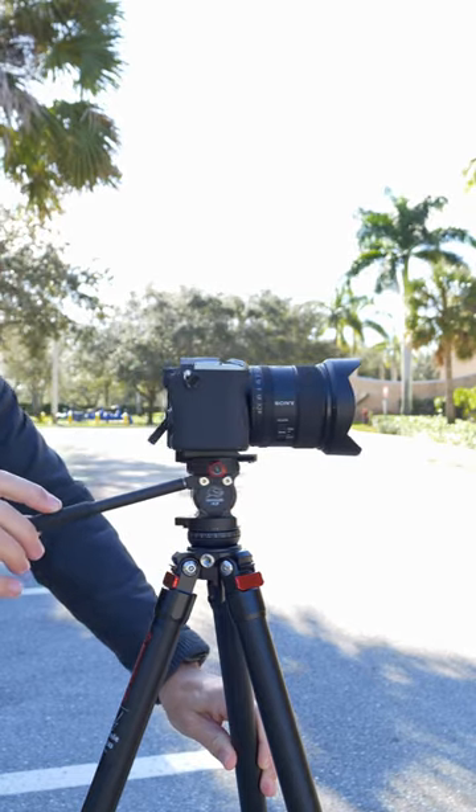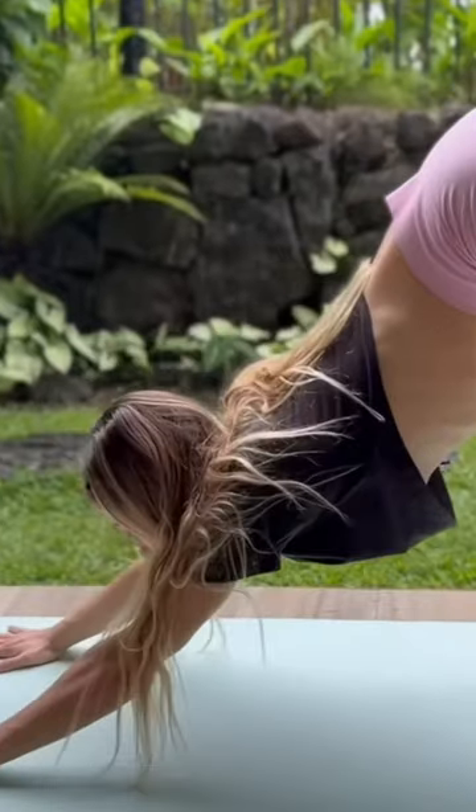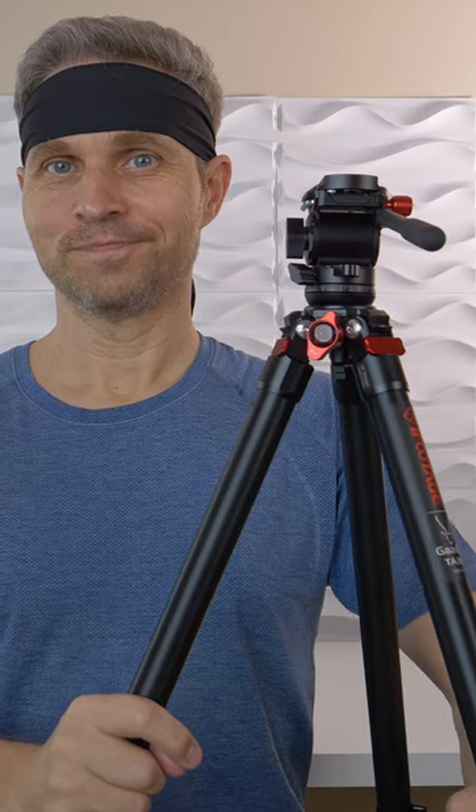Visit my YouTube channel ParadiseBiz to see all features and functions, how to change positions. Hey, we're still talking about the tripod. You should definitely check out my review.